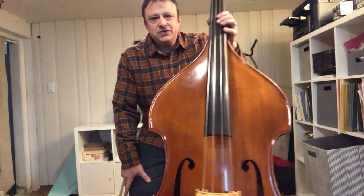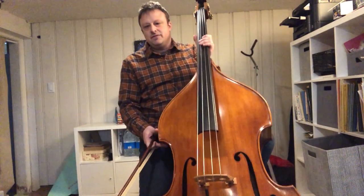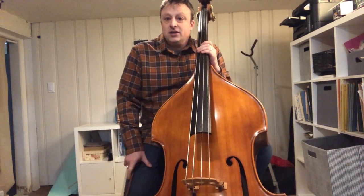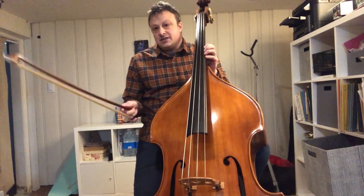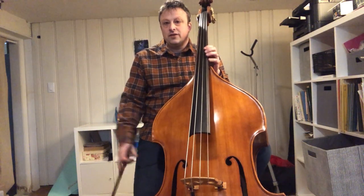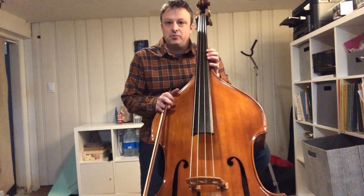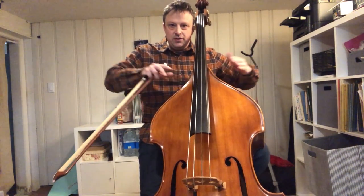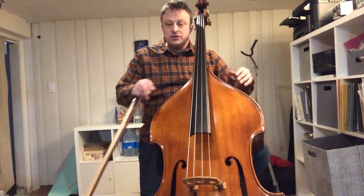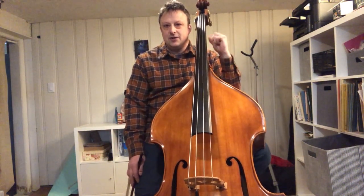As you can see, the bass is a large instrument, although this particular bass that I use at home is not as big as the one that I play at Symphony Hall for work. That one I sometimes refer to as an English picnic table — it's a large English bass with really wide upper shoulders. But it's got a nice, wonderful, dark, sweet sound.